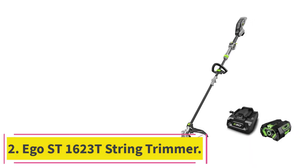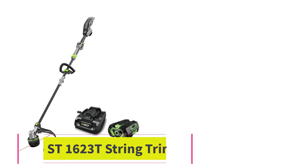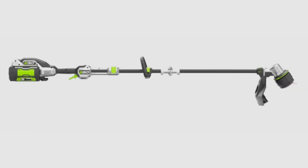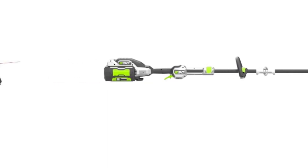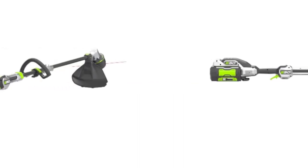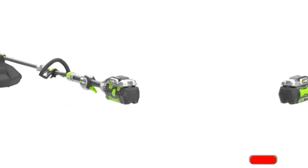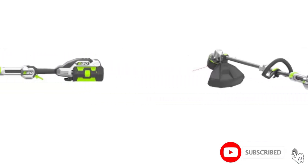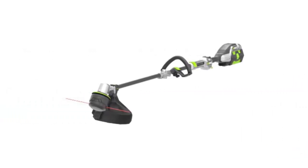Number 2: the Ego ST1623T String Trimmer. Ego pulled out the stops in engineering this string trimmer. Start with the fact that you never have to bump-feed the head — it feeds out string automatically. When you run out of string, feed a pre-cut length through the head and press the rewind button at the end of the shaft. The string zooms into the head in seconds.